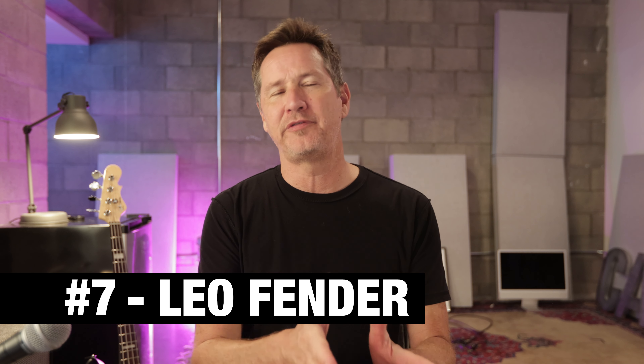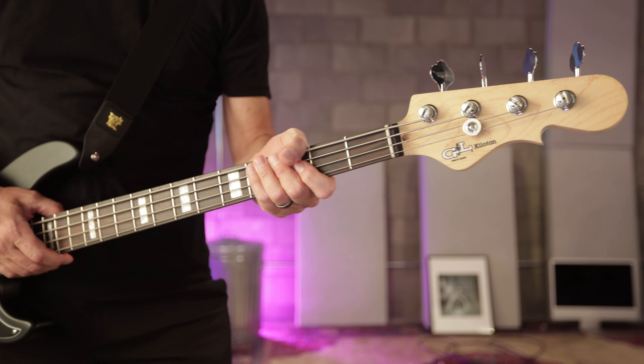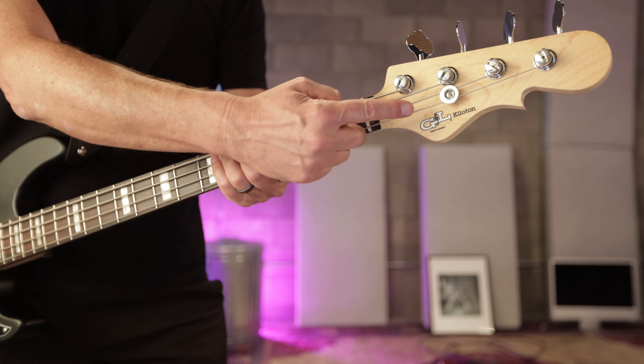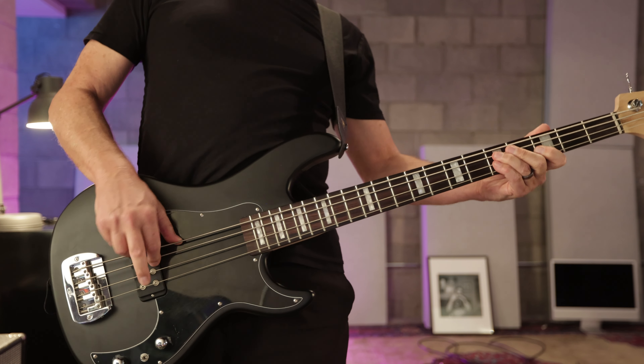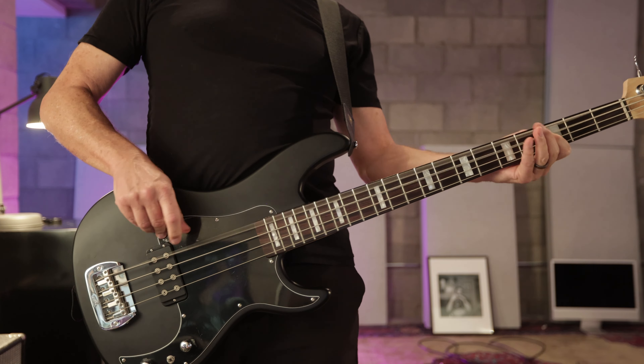The seventh reason I like this G&L Kiloton bass is because of the Leo Fender connection. Leo Fender didn't put together this bass exactly, but the L in G&L is for Leo Fender. It has that heritage, that iconic name attached to it. That kind of gets into everything G&L does — they try to keep the legacy of Leo Fender and how much he cared about instruments alive. The lineage and heritage of Leo Fender is the seventh reason I love this bass.